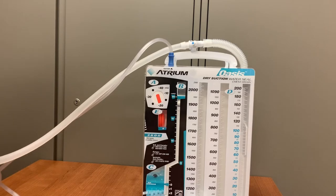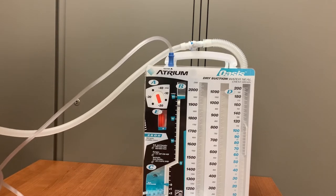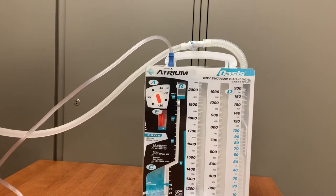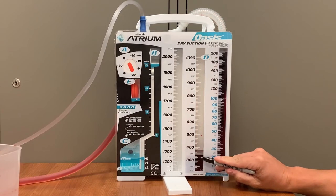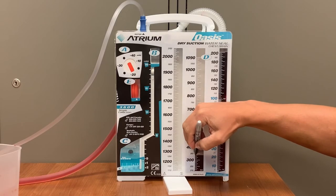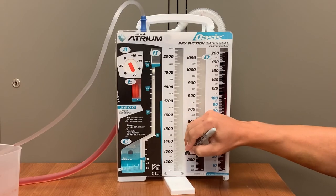Once the Oasis is set up, there really isn't much that has to be done with this system apart from monitoring it and assessing your patient. One thing that does need to be done is documenting output volume at the end of every shift. Take a Sharpie marker and mark on the Oasis container how much drainage is present at the end of the shift. Draw a line and write the date and time. Then go to EPIC and chart the output volume in the chest tube section. In this case, we will chart 340 milliliters of output.